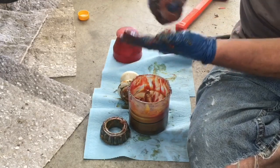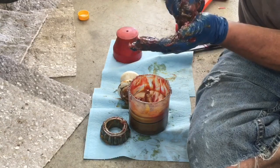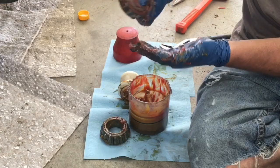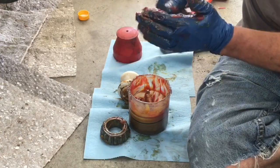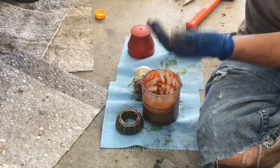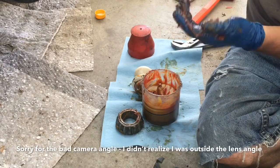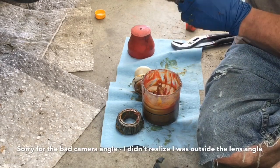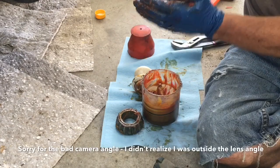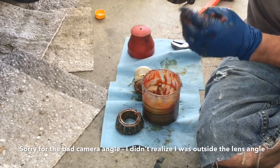I've seen people supposedly doing this method, and instead of forcing that grease into those races and getting that bulge, what they do is smear it all over the outside. Nothing ever actually comes through, and then they say they're done. Well, they actually haven't done anything at that point — all they've done is move the grease around the outside. The goal is to push the old grease out and get new grease in.